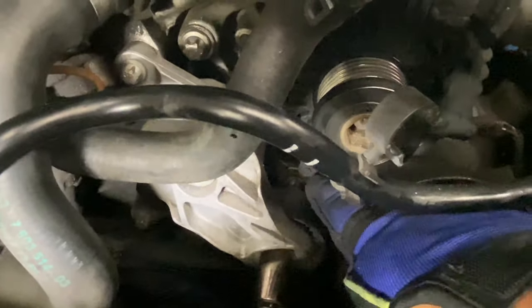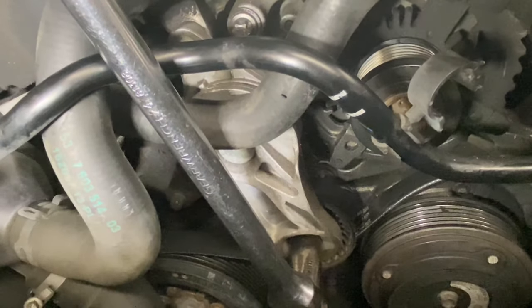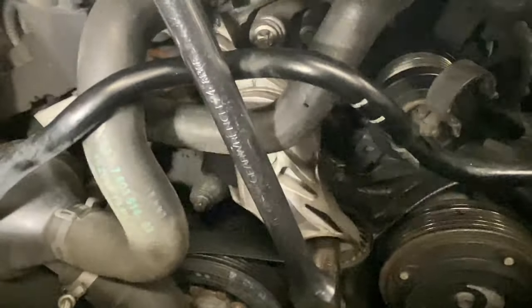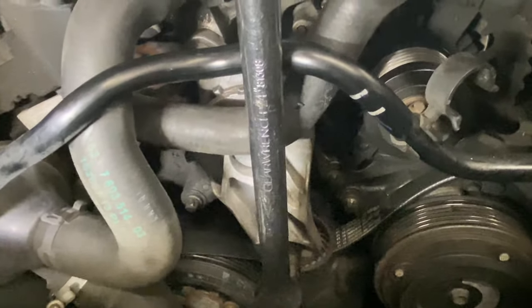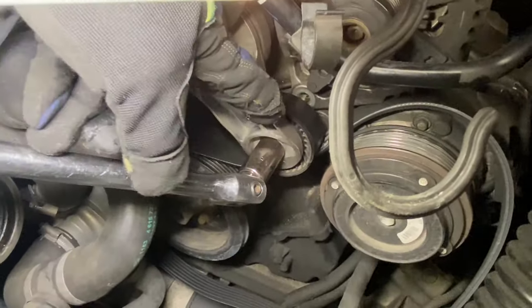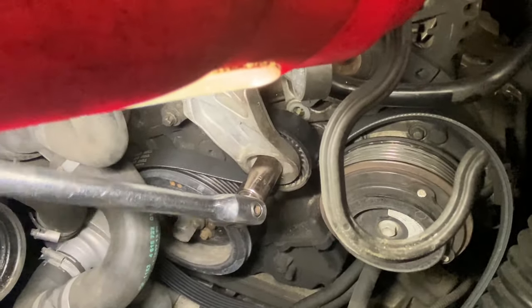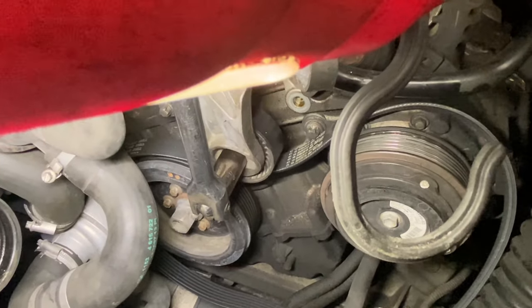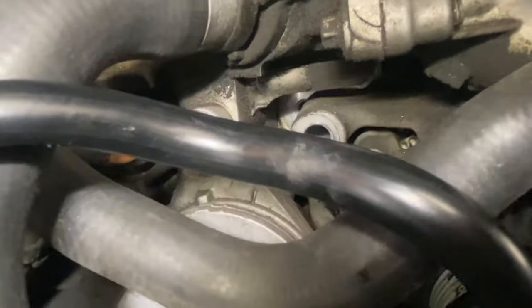There's a bolt right directly behind this tensioner pulley right here. Usually you can take the tensioner off to get access, but since there's enough room I'm doing it with one hand - move the tensioner out of the way and unscrew it with the E12. The bottom bolt is now loose - that's the one behind the pulley. The top one is also removed.